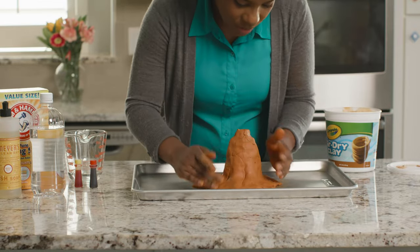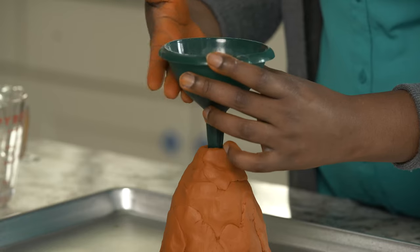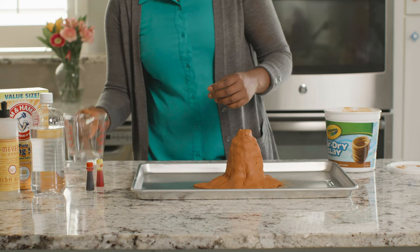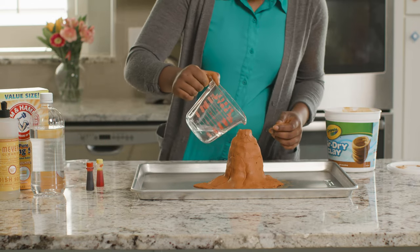Now it's time to load up our magma chamber. Since we're using a smaller bottle, we'll reduce our lava ingredients by half, but we're still using baking soda, dish soap, food coloring, and vinegar. All right, ready for the eruption? Here we go.